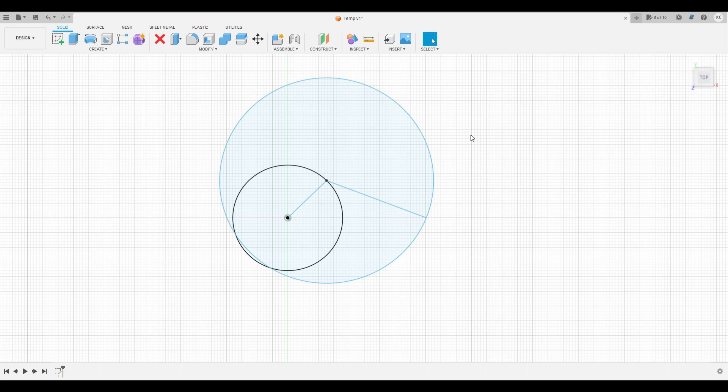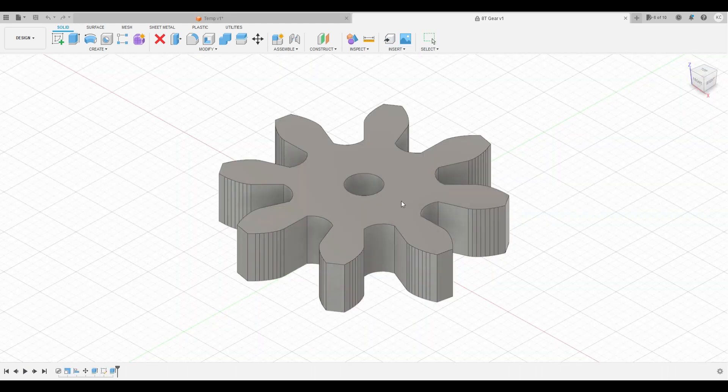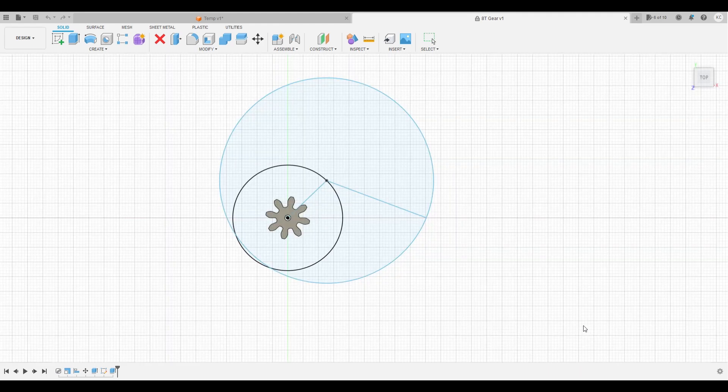In the previous video I showed you how to make all the gears and they're sitting in files I can just pull in. We start with an 8-tooth gear - let's insert it, place it at the center, and there's our first gear, the 8-tooth.